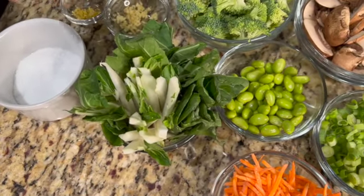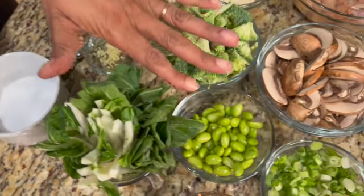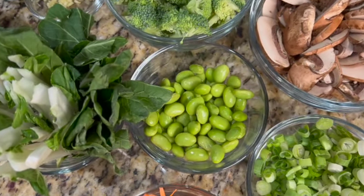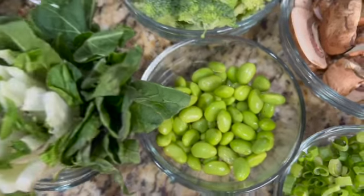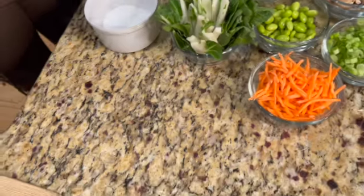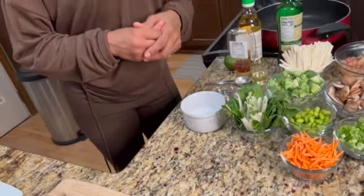I want to spend just a second to tell you about these if you're not familiar with them. The edamame is an immature soybean. It comes in a pod — you boil it for a couple of minutes, let it cool, pop it out, and there you have it. This right here is bok choy. It's like a leafy green, something similar to kale. Really an Asian staple.